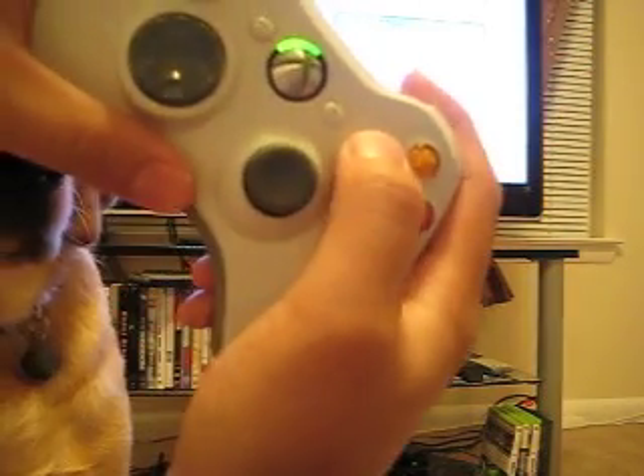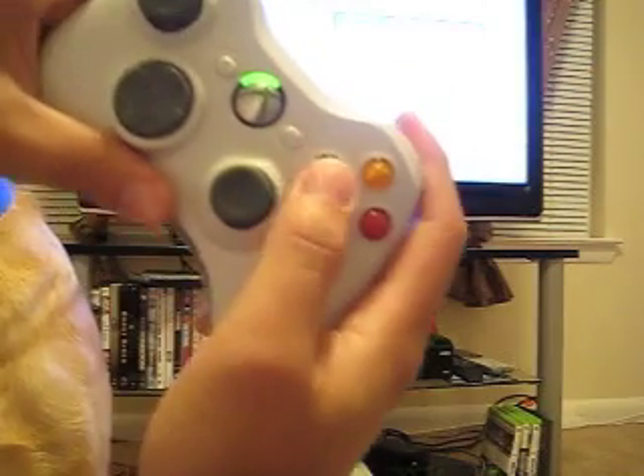Get your controller and you're going to press the following sequence: you're going to press XX, left bumper, right bumper, then XX.